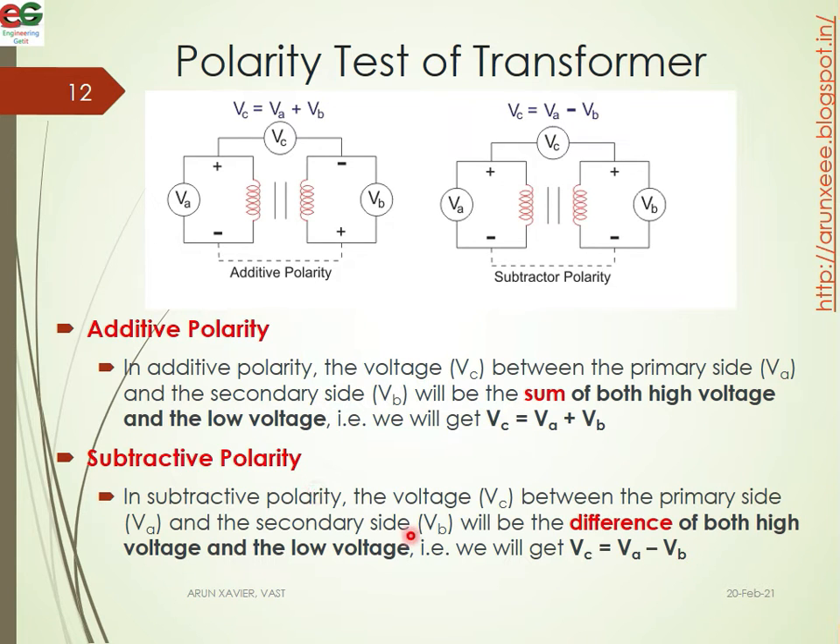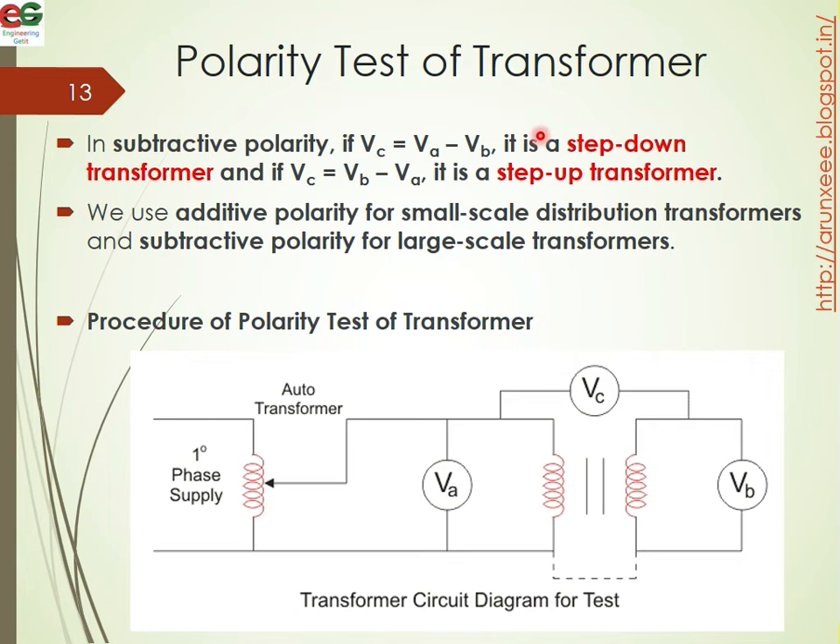In subtractive polarity, the voltage VC between the primary VA and the secondary VB will be the difference of both high voltage and low voltage. That is, VC equals VA minus VB.